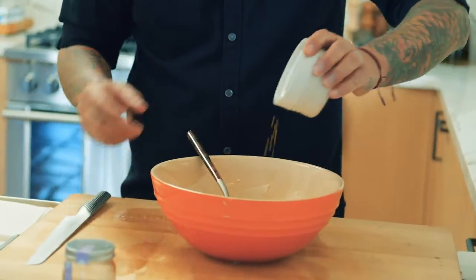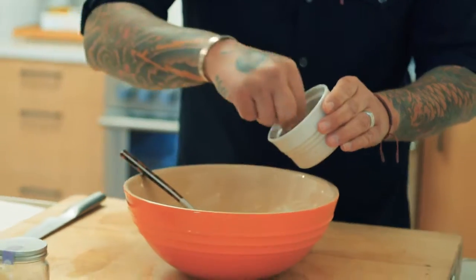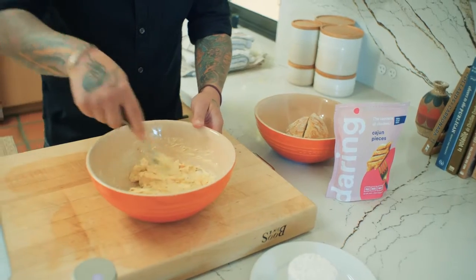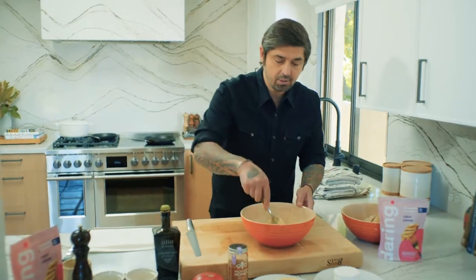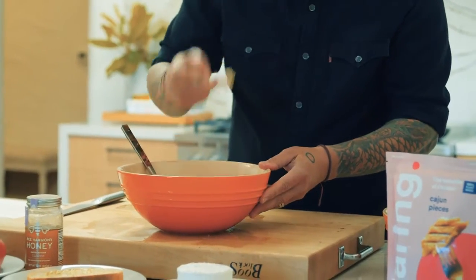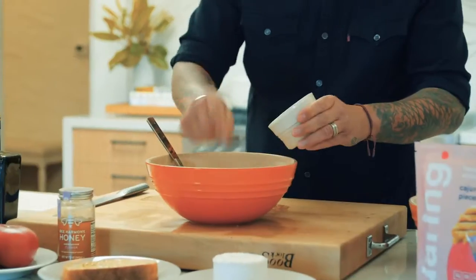We're going to put a little bit of bee pollen and ancho chili pepper to make it a little bit spicy. We mix the honey very well — this is the color, it becomes a little bit more yellow now. The honey butter with the toast is just so good. Don't be afraid to test your food — we'll put a little bit more spice.